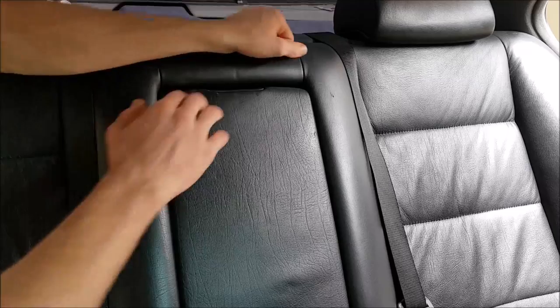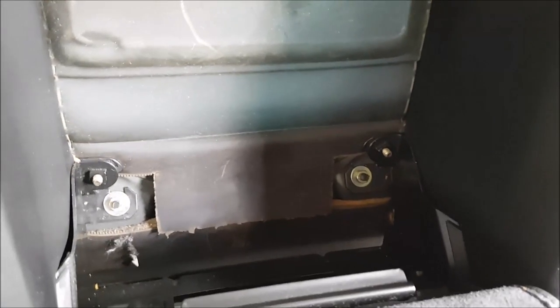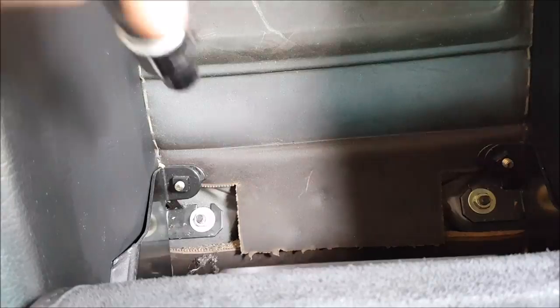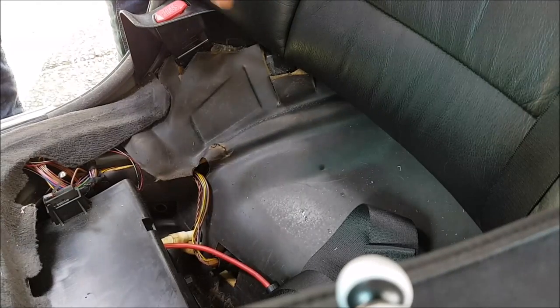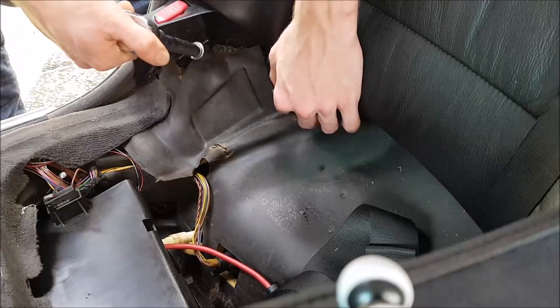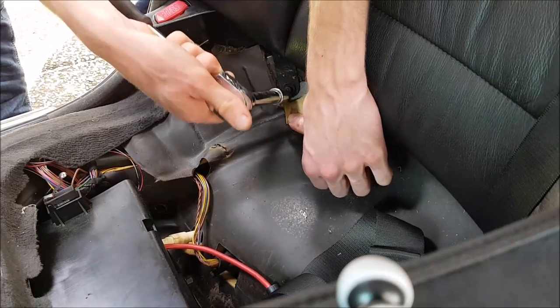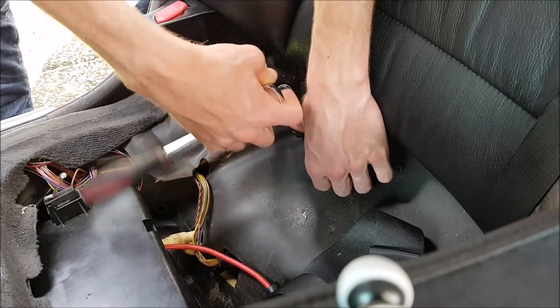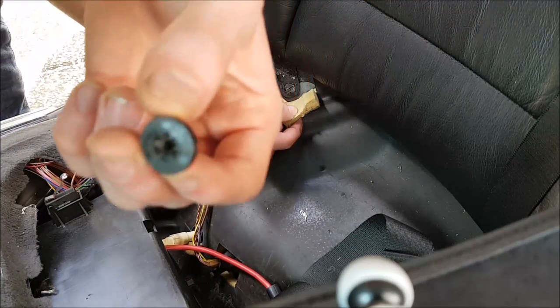The next thing we have to do is remove the seat back. There are two screws down the bottom — these are M10. The next two screws are plastic ones right next to the seat belt, and they're a 10mm as well. Be very gentle as they're plastic.